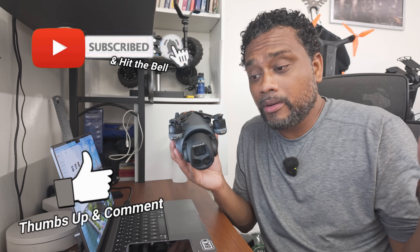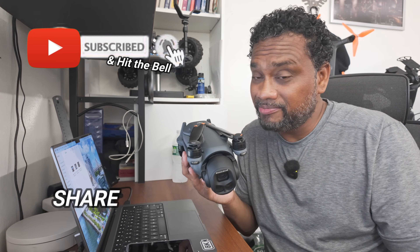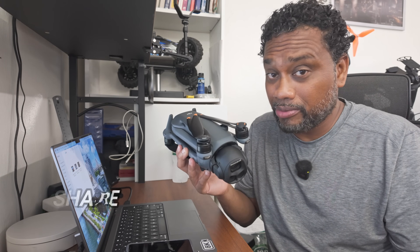That pretty much wraps this video up. I've got to run and I will catch you guys in the next Mavic 4 Pro video.